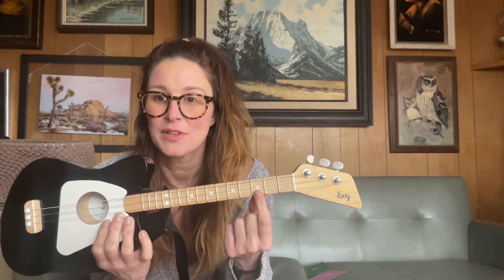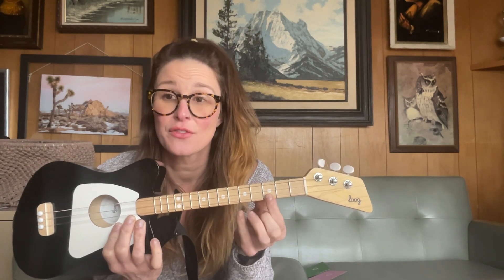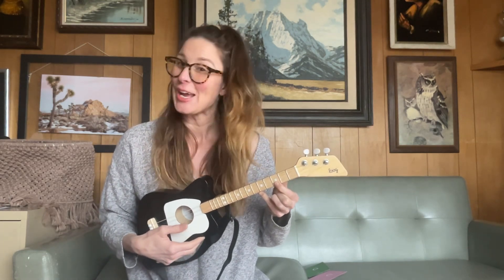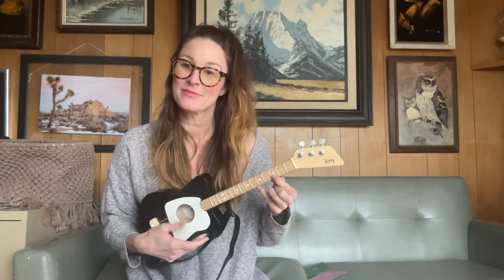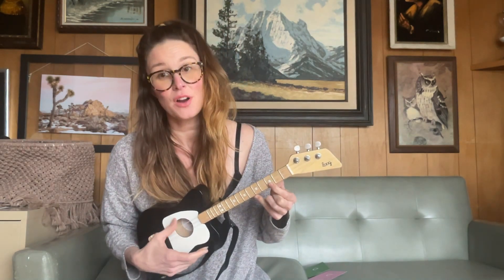three on the highest string. See where that dot is? You're going to push your finger down right there on the high string on the third fret and you're going to strum all the strings together. There you go — you got a G. And that is pretty much the easiest chord you can play on the Loog guitar.